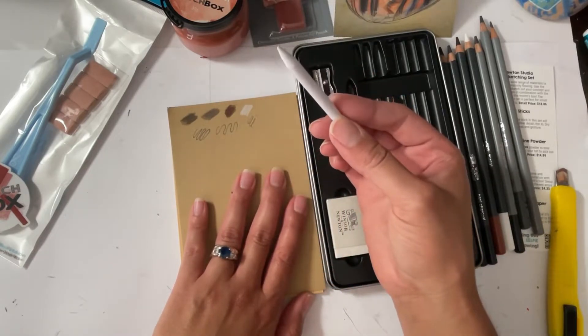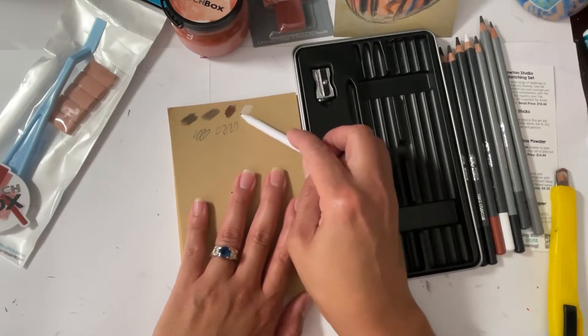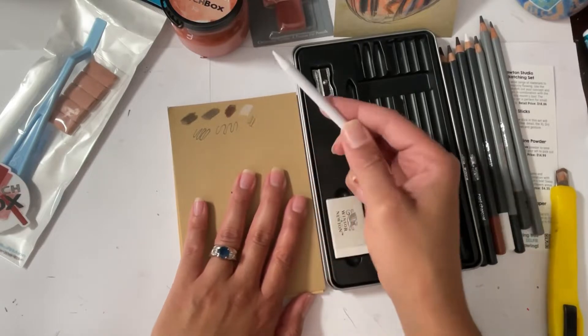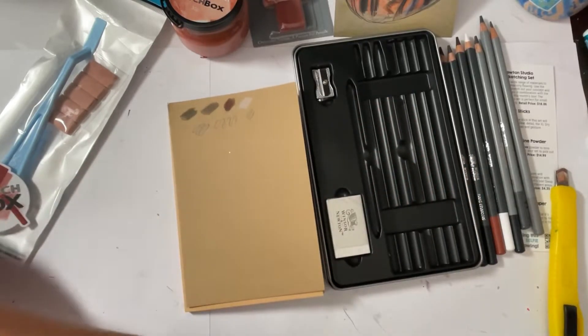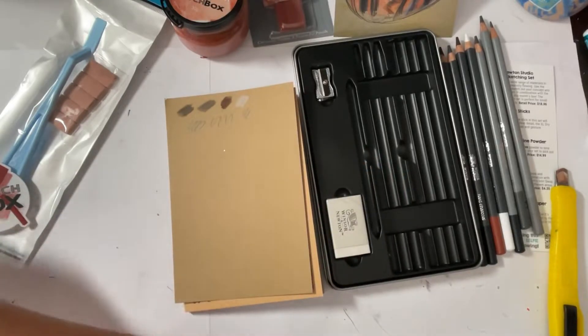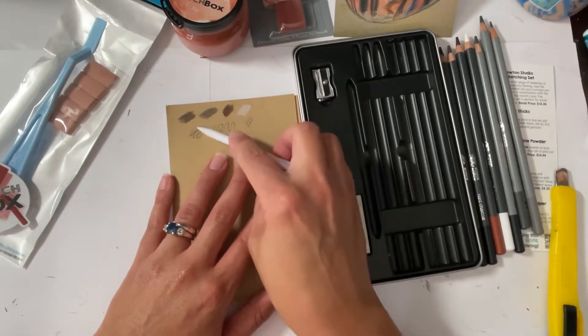Okay, I'm going to flip it over and use this one for the sepia. I'm going to turn it slightly and use that part for the white. Now I'm curious if this will do anything to the pencils.